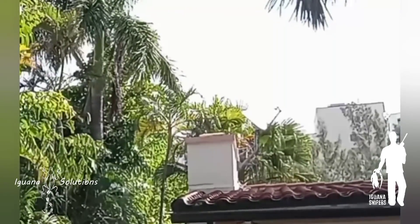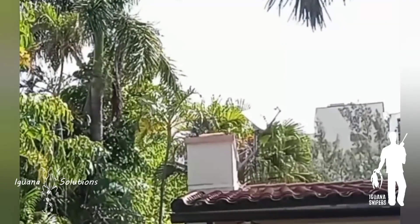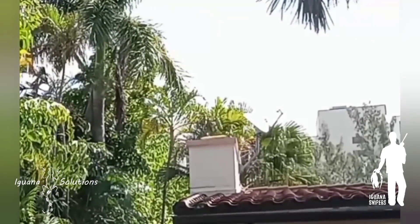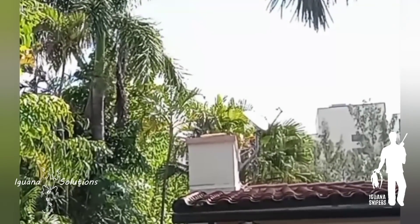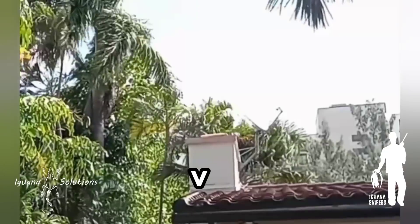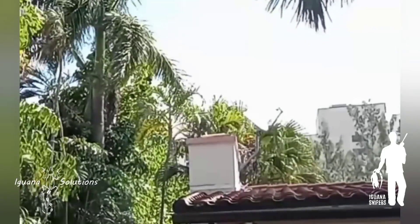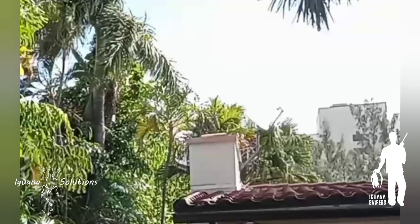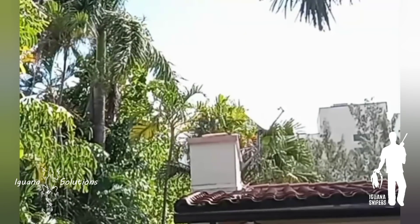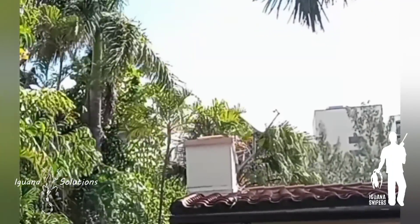Maybe he'll wait for us while I load the mag. He's just patiently waiting for me - what a good iguana. So his neighbor just called saying they're having iguana problems, ironically. So everybody will appreciate this boy being gone. Going to shoot on the second setting, 18 grain range masters. Right in the head, single shot. His tail's poking off so I might be able to pull him down without getting out the ladder. Let's go see.